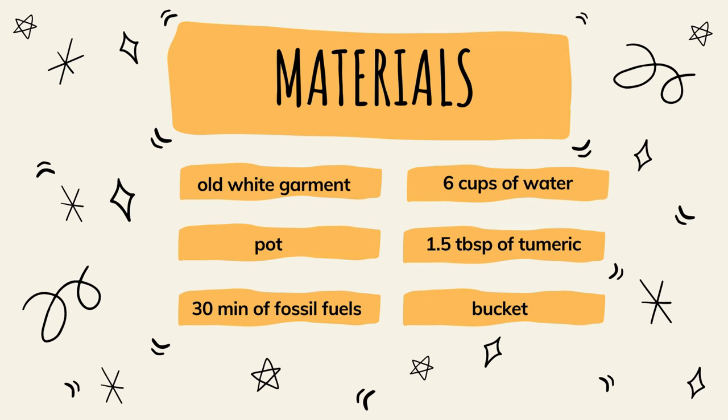The materials you'll be needing are an old white garment, a pot, 30 minutes of fossil fuels aka stove, six cups of water, 1.5 tablespoons of turmeric, and a bucket for your garment.